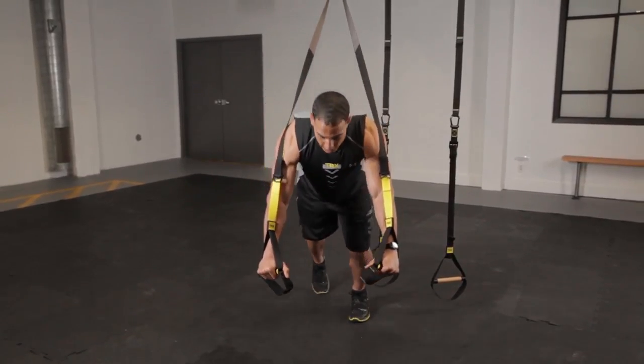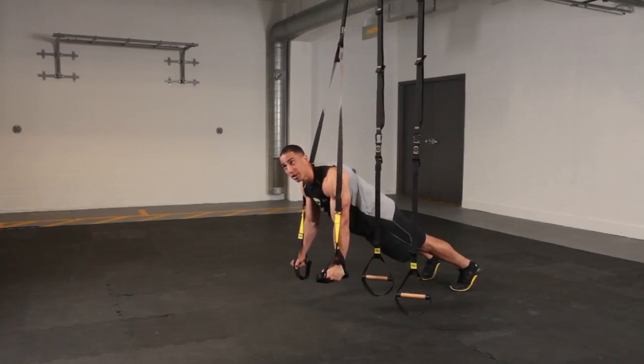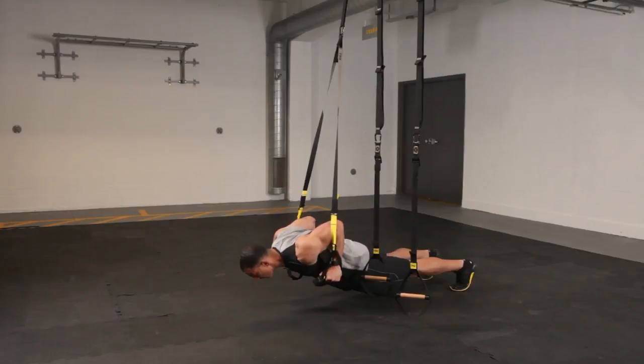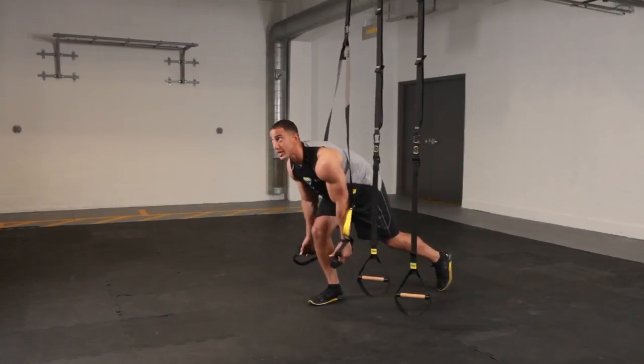Now if you're like me with boulder shoulders, you get down underneath that anchor point, you might get a little bit of rubbing on the arms, and it makes it a little bit scratchy as you do that press.